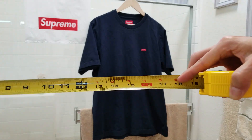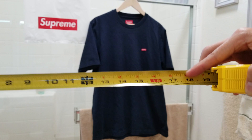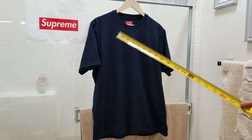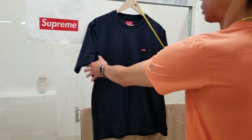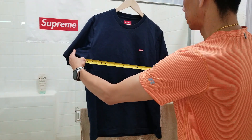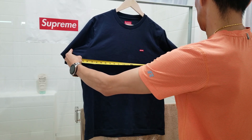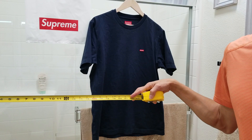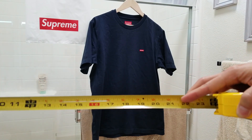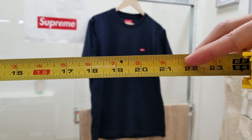Shoulder to shoulder is about a little bit more than 17 and a half inches. And now we're going to measure armpit to armpit — armpit to armpit is about 21 and a half inches.